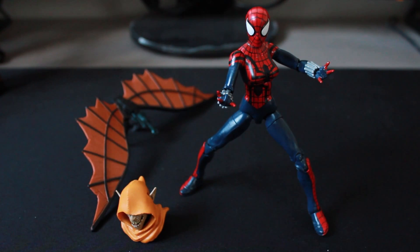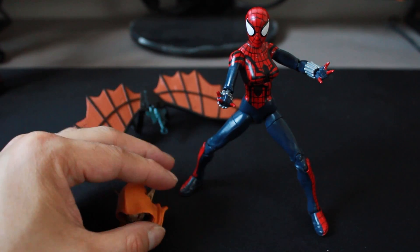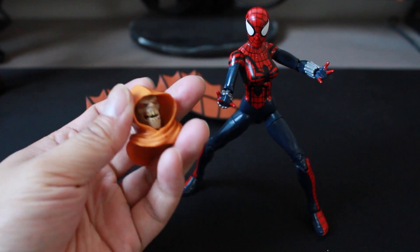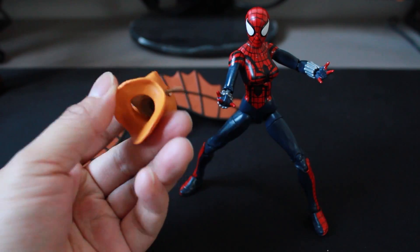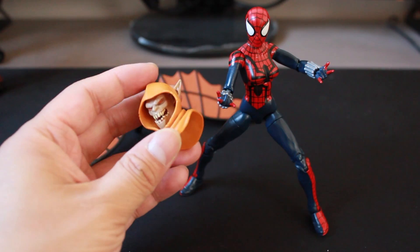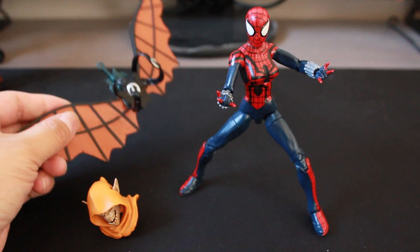Before we look at Spider-Girl, let's take a look at the two Build-A-Figure pieces that come with the figure package. So you get Hobgoblin's head, and his head is actually loose inside the mask. When I have the body ready, it looks like it's a ball joint so you can snap onto the torso body. Here are the wings — pretty big piece.